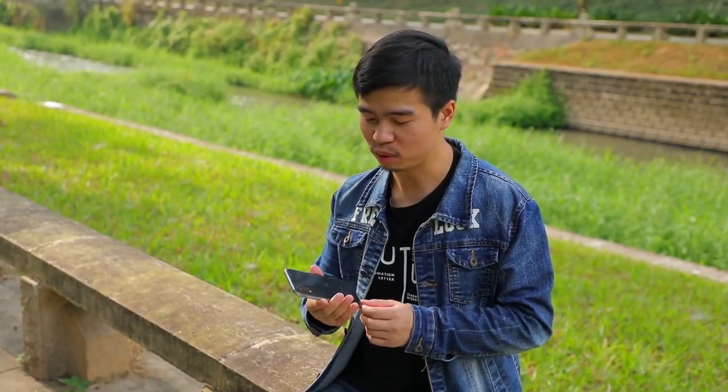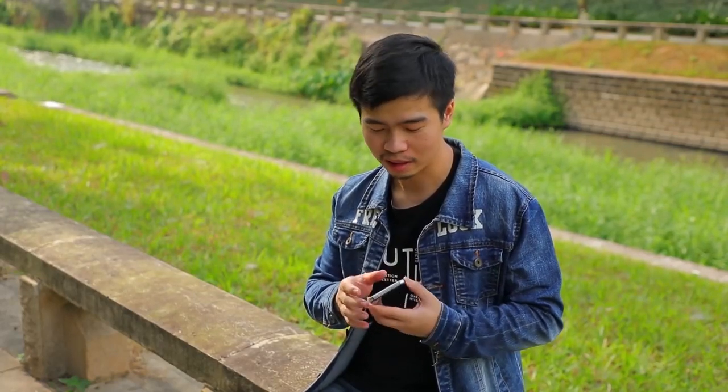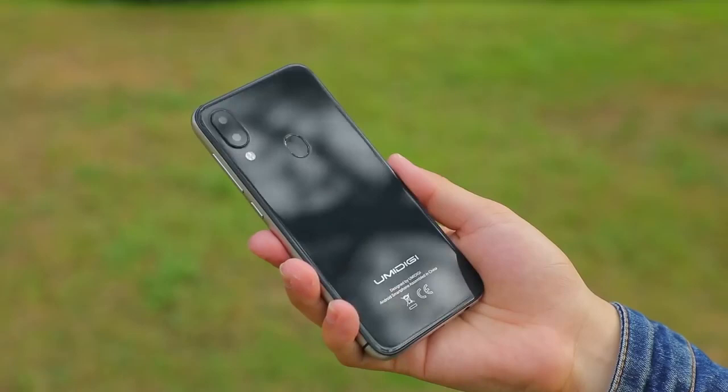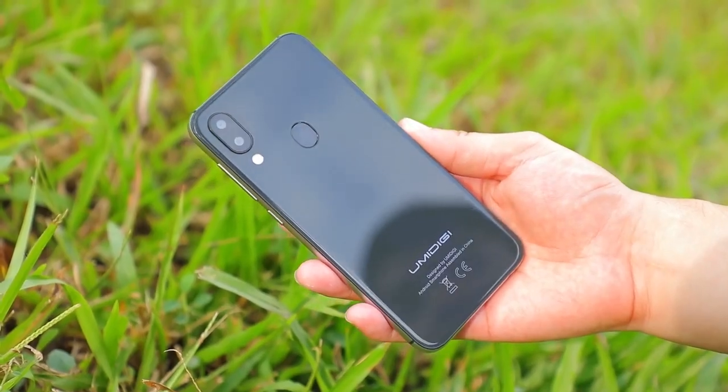Fifth, the material and design of the phone are quite good. The UMI A3 Pro uses 2.5D curved glass with metal frames — the same material also used for iPhones. The phone itself looks like an artwork; it doesn't look cheap. When you hold this phone, you will feel it's premium.